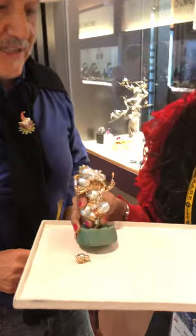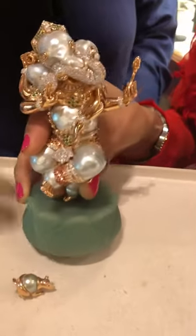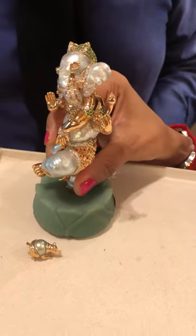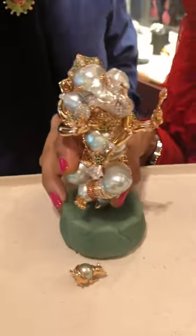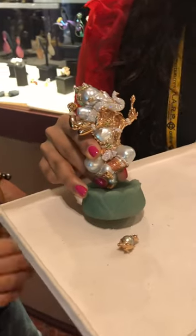It certainly is. And you know, only this is more attractive than any newspaper or magazine advertising, because people like you — you saw it and you were immediately attracted by it.